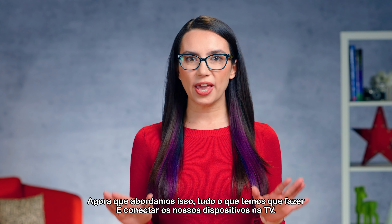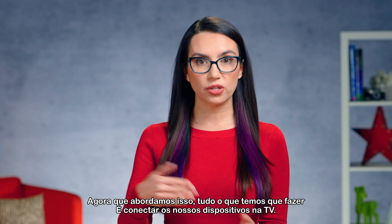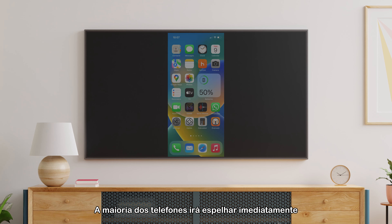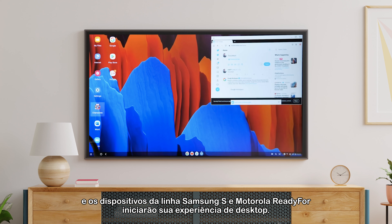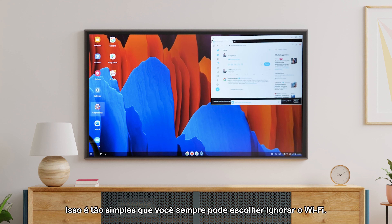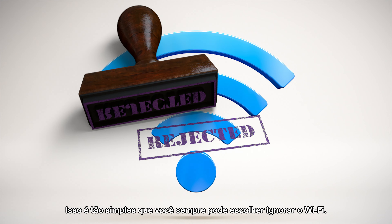Now that we've covered the connections, all we have to do is connect our devices to the TV. Most phones will mirror right away, and the Samsung S line and Motorola Ready For devices will launch their desktop experience. This is so simple, you may choose to always bypass Wi-Fi.